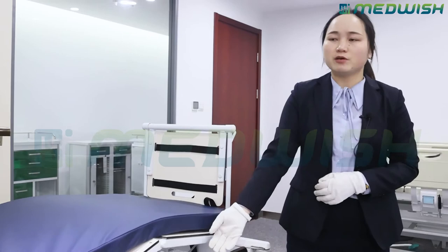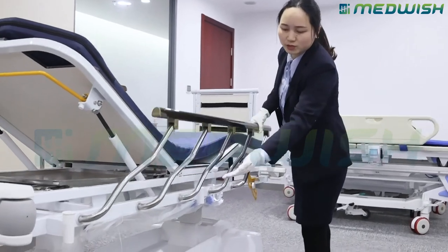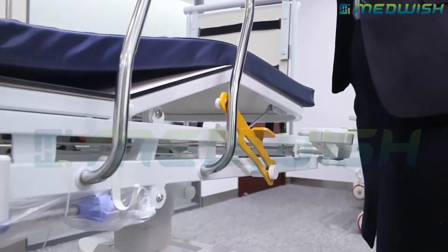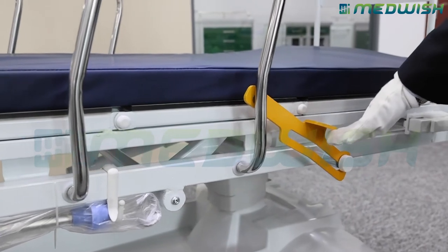As for the guard rail part, this guard rail has a pattern design, especially an implanted design. It is very strong even after many times of use. If you need to lower it down, just operate like this.